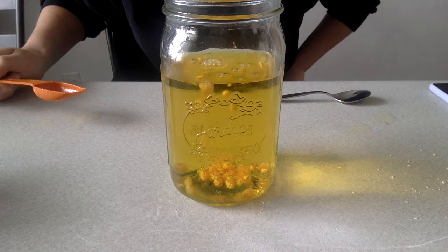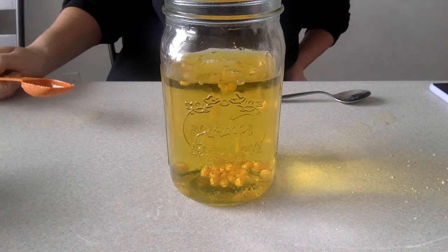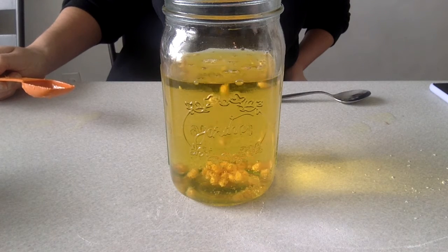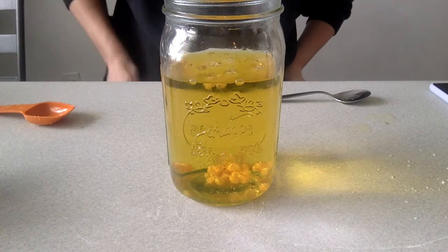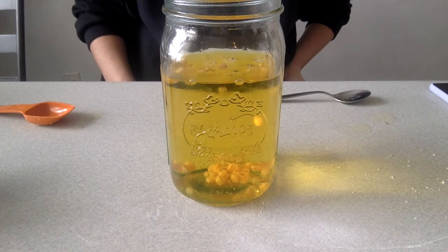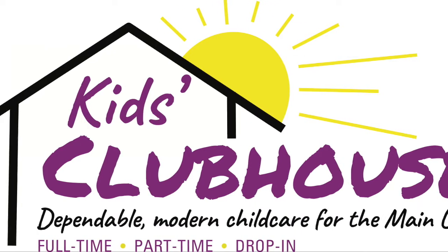The kernels began to hop around the jar because when the baking soda and the vinegar combined, they react to form carbon dioxide. This gas forms bubbles in the water which circle around the corn kernels, making them go all around the jar. I hope you enjoyed this experiment and I'll see you next time.